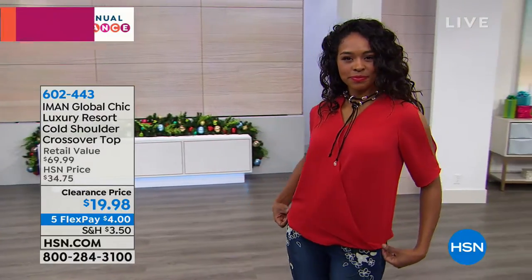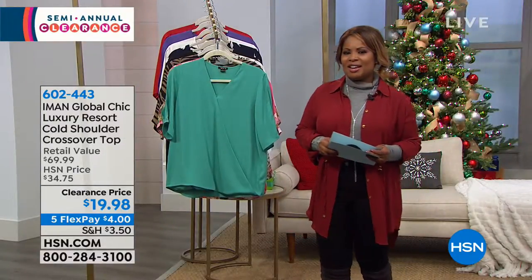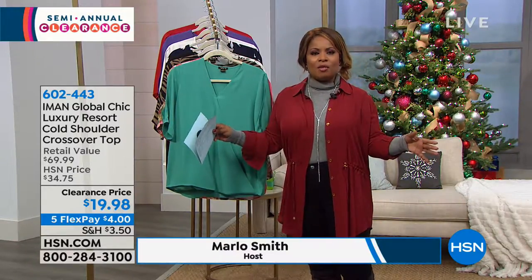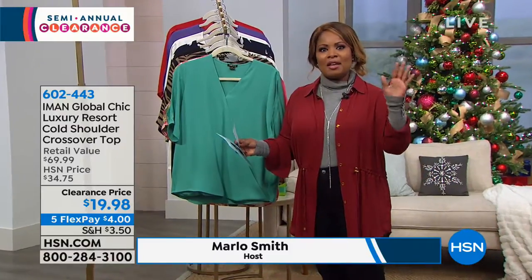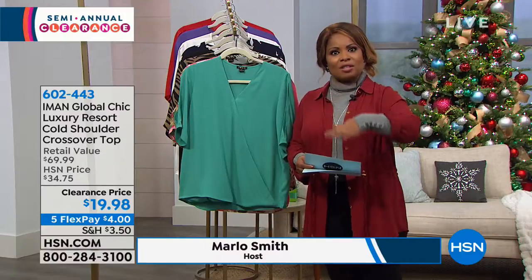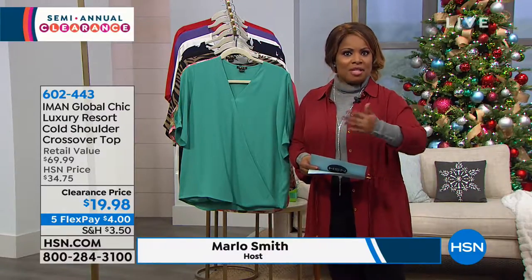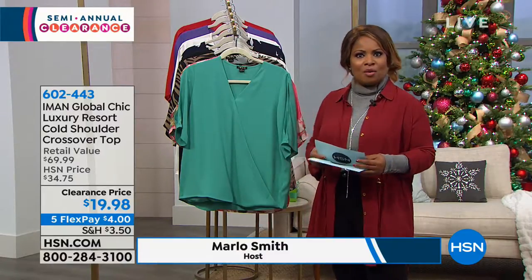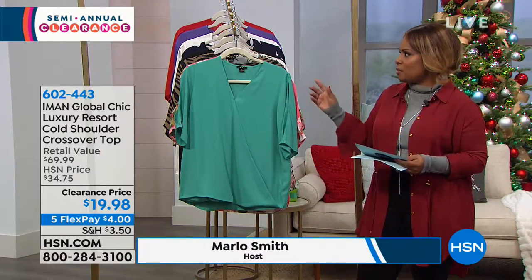It's $19.98 and it's also on Flexpay. Don't forget, Flexpay is not a layaway. Flexpay is instant and you immediately get it shipped to your home, but you don't have to pay the full amount. You pay whatever it's reflected — in this case, it's $4. We always add tax to the first Flexpay payment and then we send it to you right away. And then you decide whether or not you love it. If you don't, you send it back with our easy returns and you get refunded your Flexpay payment plus your tax, so we make it really simple for you.